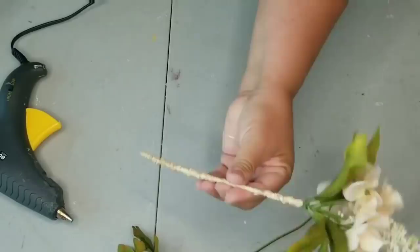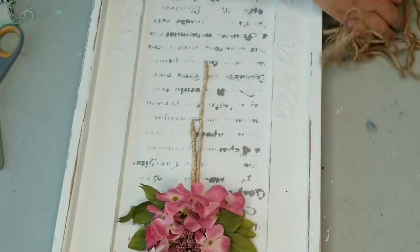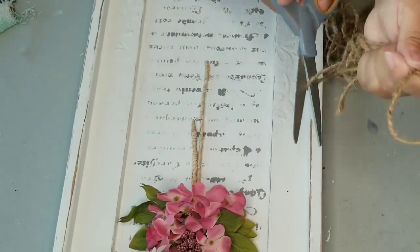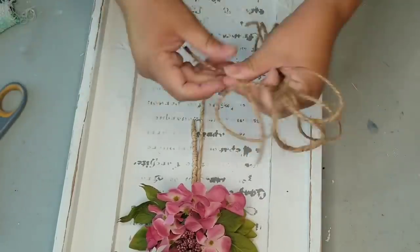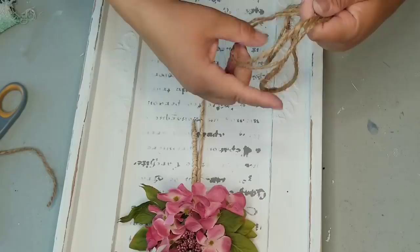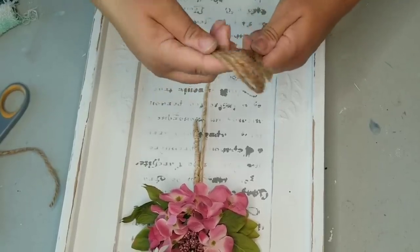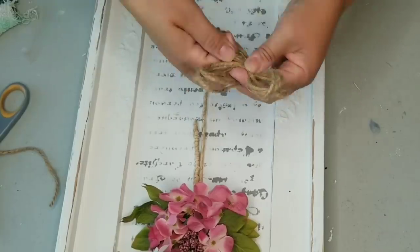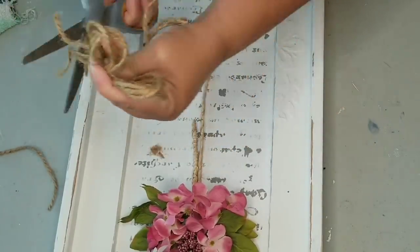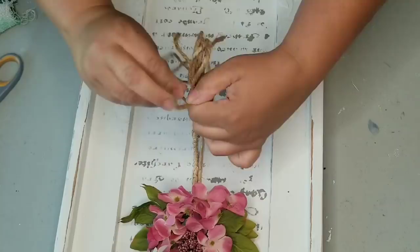Going back to the main frame, I am now going to take some jute twine — a little thicker than what I used earlier — and make a simple bow. I looped it around several times and then scrunched it to the middle, then tied it using an extra little piece of jute twine. I cut the bottom to create the tails of the bow. I'm going to tie it and then secure it with hot glue and we'll be all set.